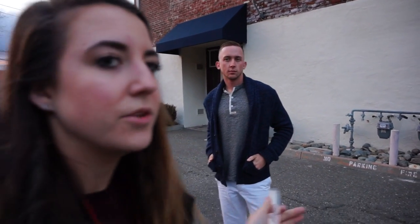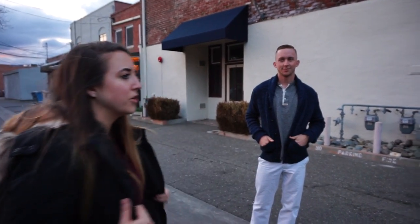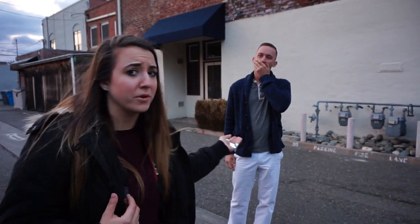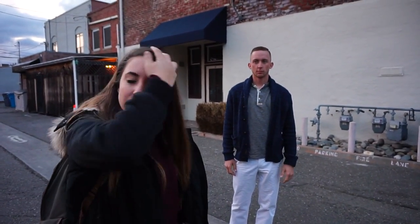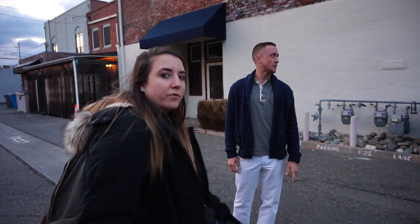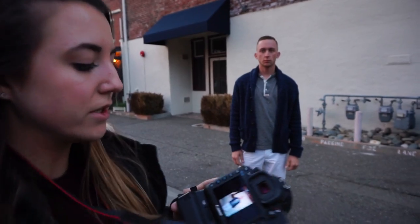My biggest thing, guys, is that you want him to keep moving, so instead of being like 'hold your cardigan,' it's like 'adjust it' so you get the motions, and that way it's more natural versus just 'okay, what's next?' I would feel awkward if I was him, so just — play with your cardigan, play with your hair, move your feet. That's how I feel like I can get someone to look the most natural.